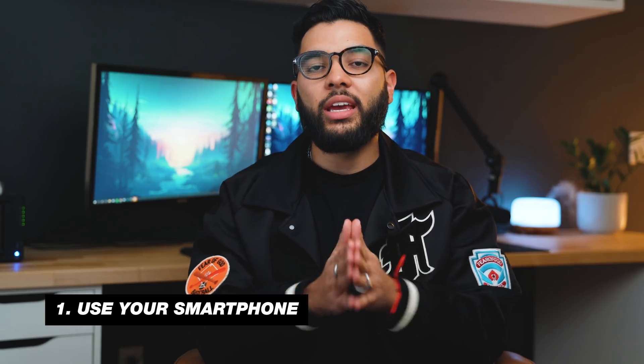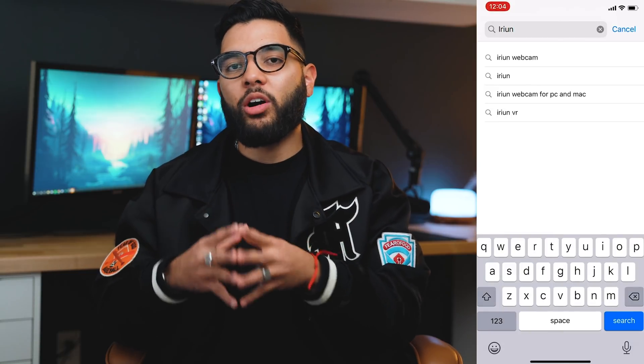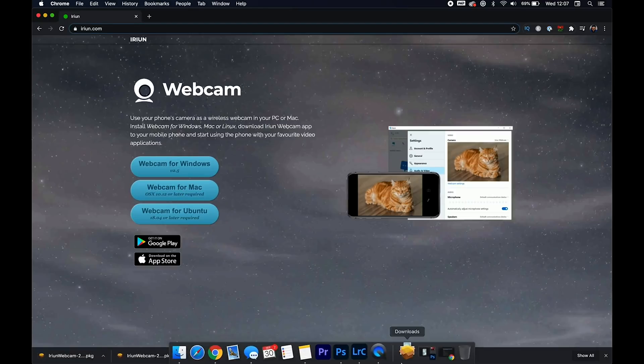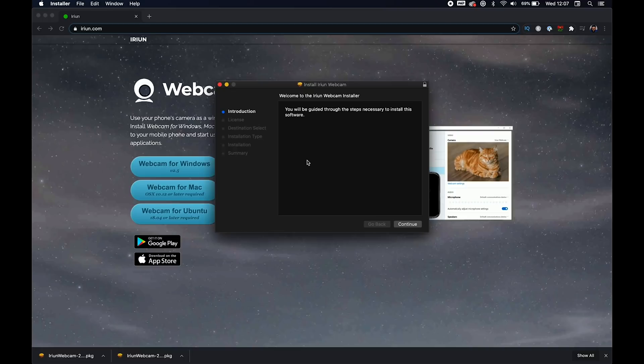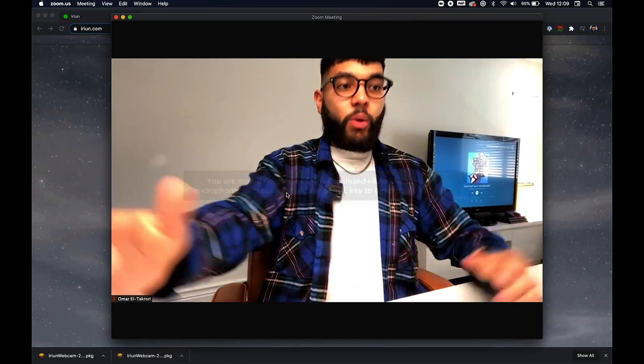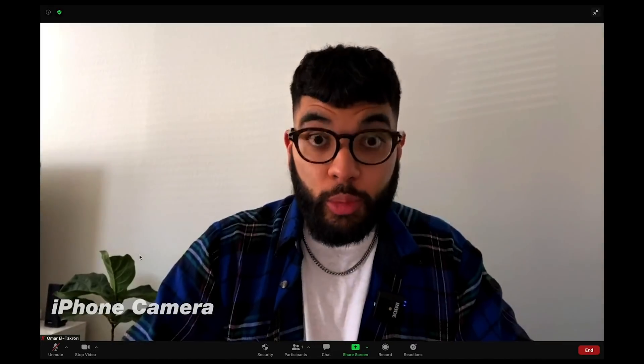The first way to do that is by actually using your smartphone as your webcam. You can do this for free, or you can use a cord hooked up to your laptop or desktop and connect to your phone. The free way is to download the app called the iReune app on both your laptop or desktop and your smartphone. This app will allow you to wirelessly connect your smartphone and tell your computer that it's going to be your webcam. If you go into Zoom settings, you can select this as your camera and use either the front or rear camera, as well as turn on the flashlight to give you light on your face.